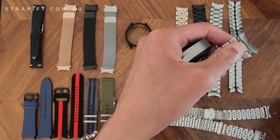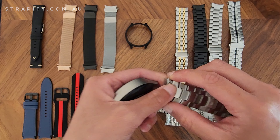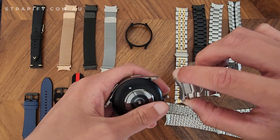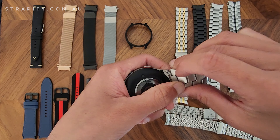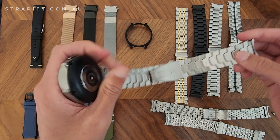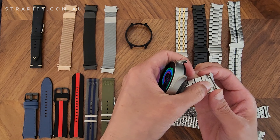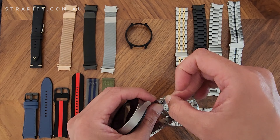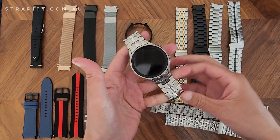Pretty much all of the metal bracelets have a deployant clasp. What that means is it's like a buckle but it folds apart, so you don't need to keep adjusting the strap every single time. It just makes it a more pleasant experience putting your watch on, as opposed to a standard buckle that you have to adjust every single time.